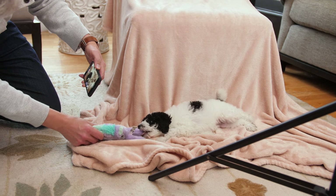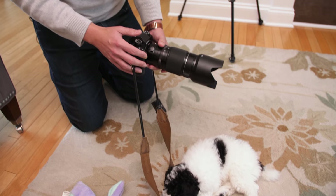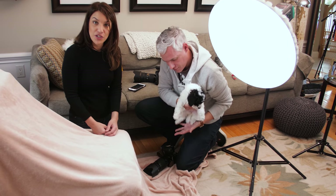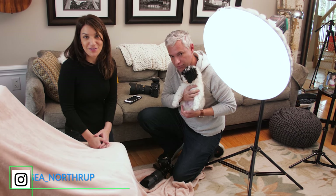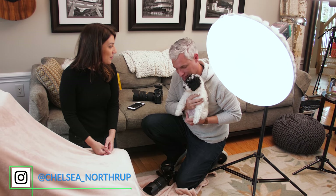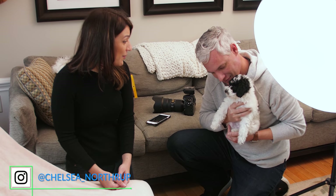So recently Tony and I got a new puppy, Pixel, and we took pictures of her and some of you asked us how we got the pictures, so we're going to show you some general tips on getting photos of dogs and then walk you through a little photo shoot with Pixel here. Hi Pixel, how are you?